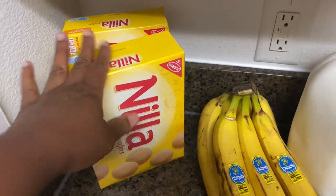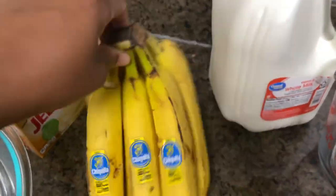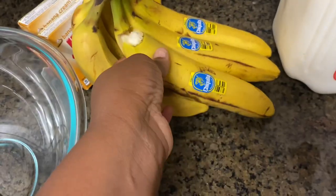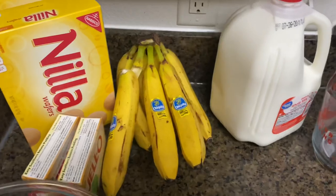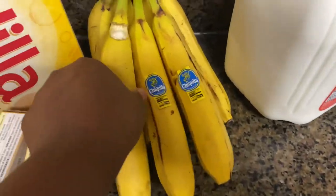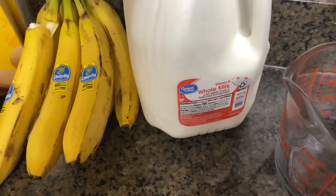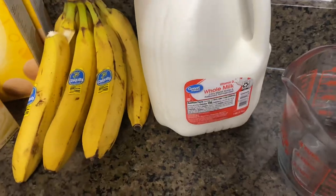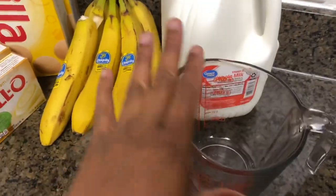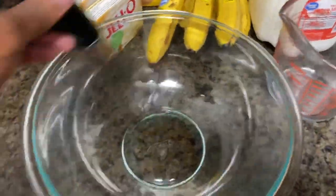I got two boxes of cookies — we may only use just one but typically I use like one and a half. We have some bananas; I had to hide them from the kids because they always eat all my bananas. Next we have our whole milk — I prefer whole milk when making banana pudding, not low-fat. And we have our measuring cups and a nice glass bowl with a metal whisk.